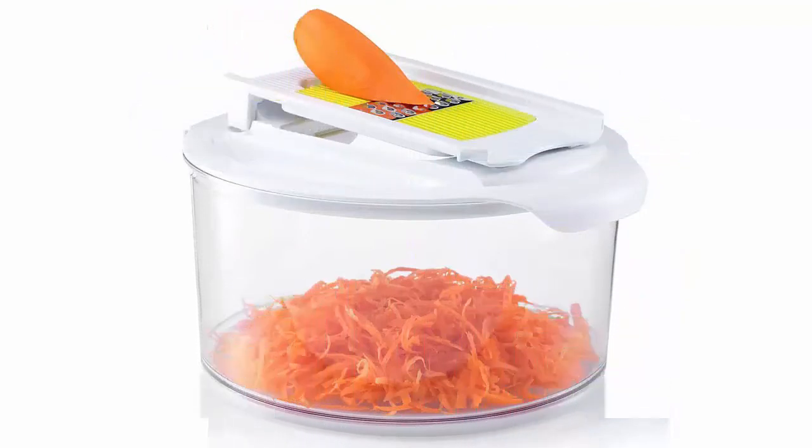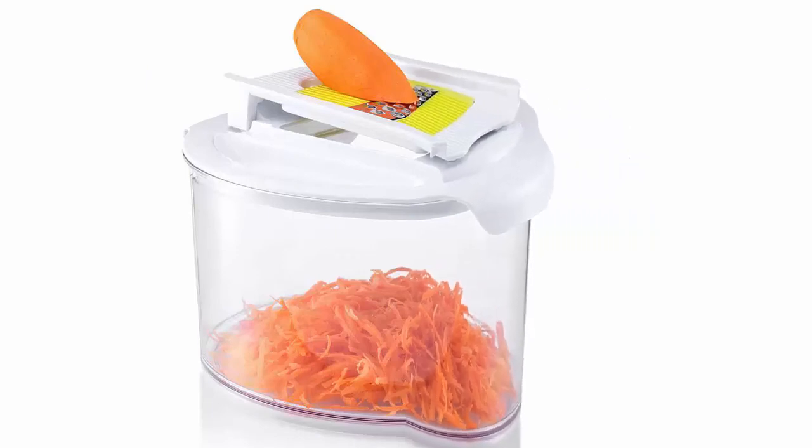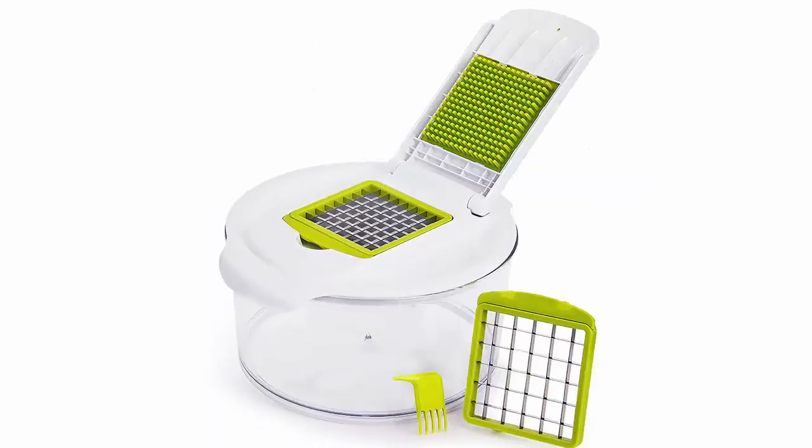Rinse your leafy greens or chopped vegetables, place them in the removable spin basket, and affix the special dryer lid. A soft grip rotary handle lets you manually dry ingredients without the weight or hassle.